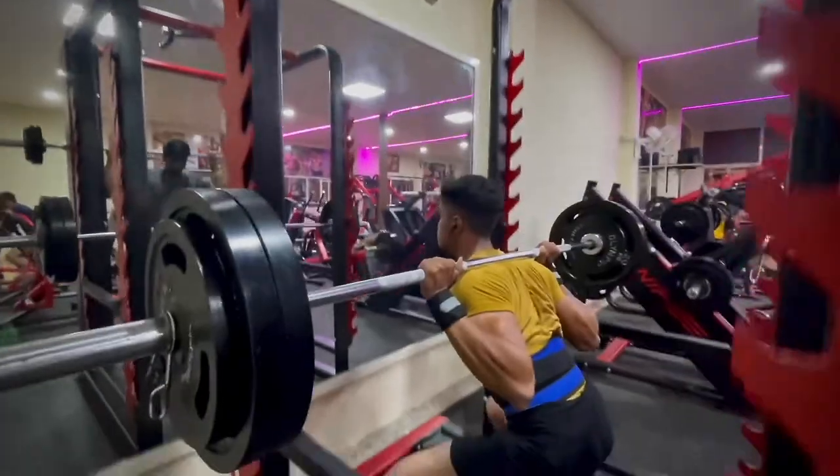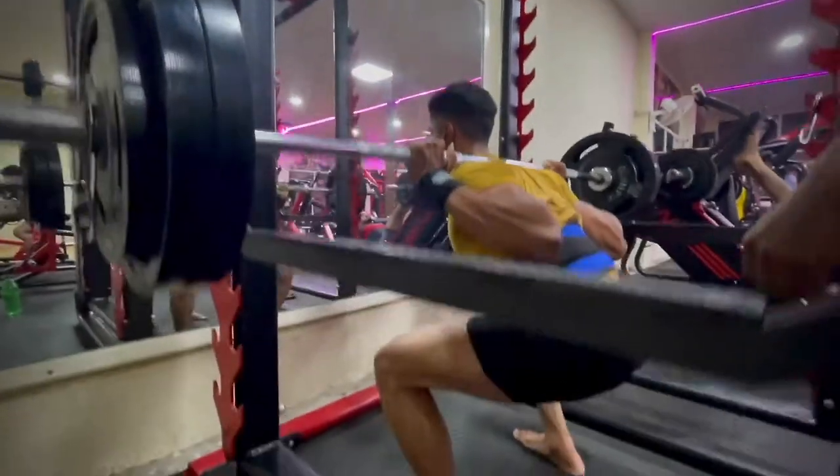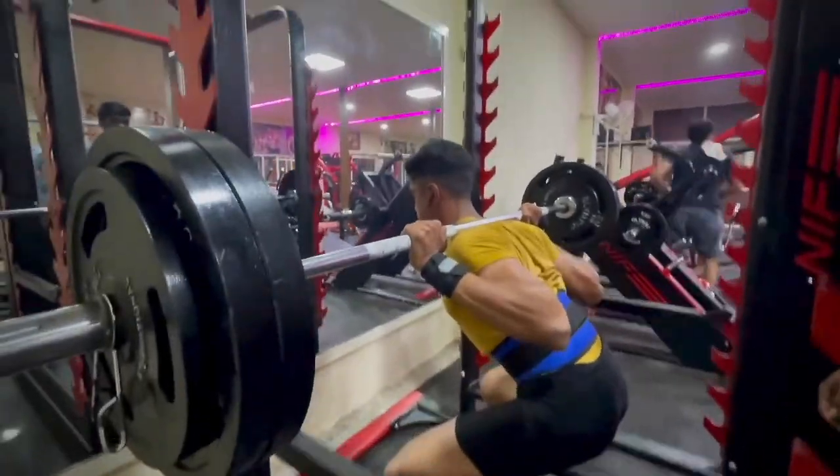In squats, you target your lower body — hamstrings, glutes, and calves. You should start doing this exercise. With this exercise, you will increase your daily strength, your core strength, and your leg strength. You have to do 2 warm-up sets and 4 working sets of 6 to 10 repetitions.